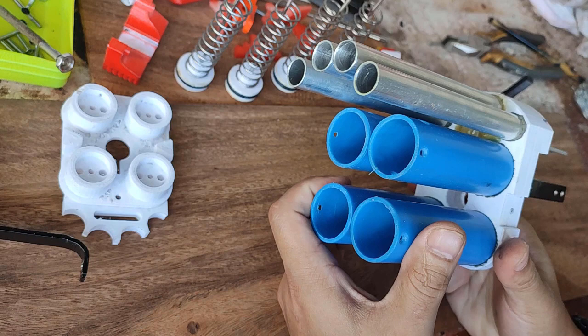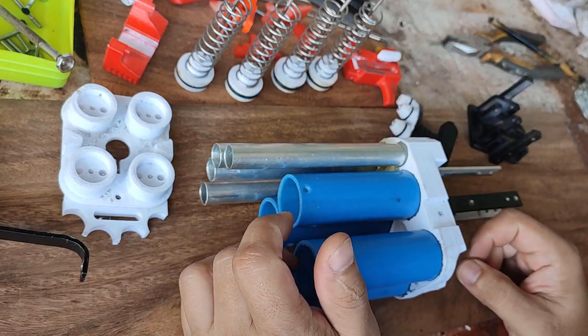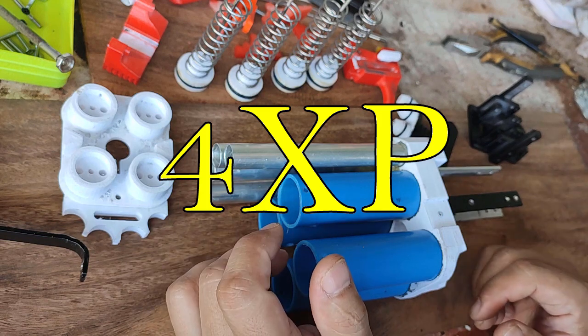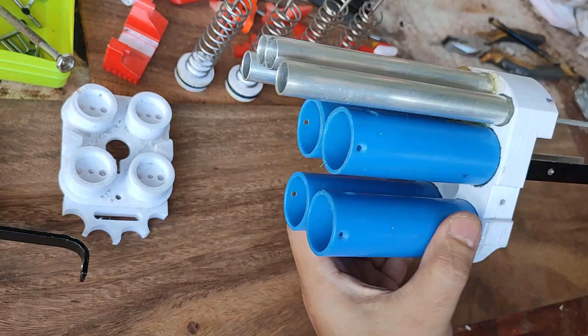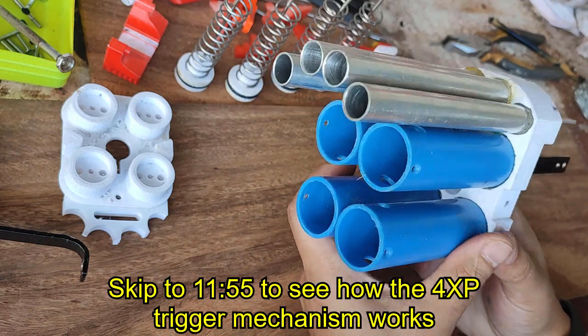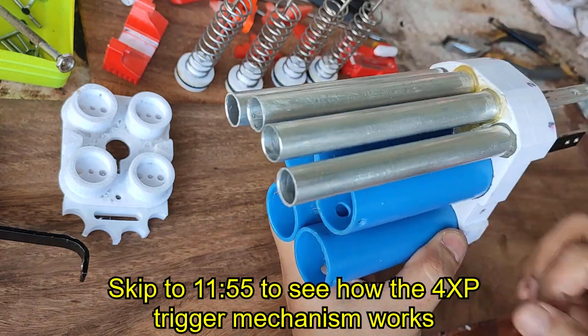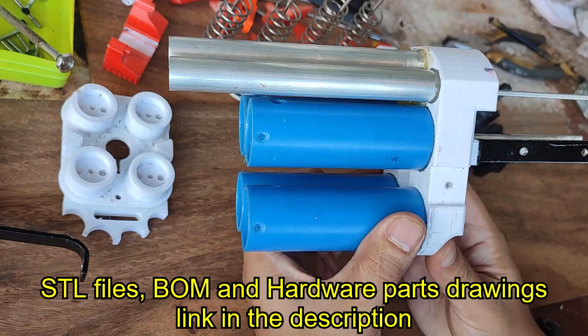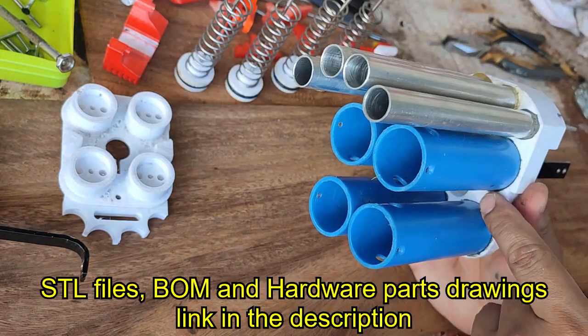This is a build video of the 4XP — well, not really a full build video, but a partial build video. This one covers the plunger cylinder and the 4-barrel. This piece here is called the transfer unit.